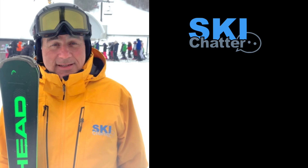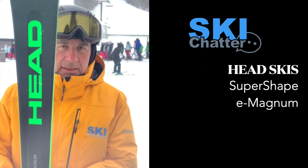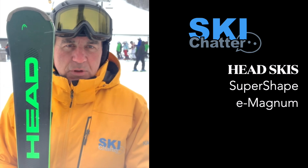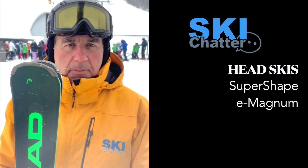Hey everyone, Andrew here from SkiChatter.com and we're here at Alpine Ski Club today testing out some skis. Here we have the E Magnum by Head — 14 meter radius ski, 170 length in this one, and amazing carving.